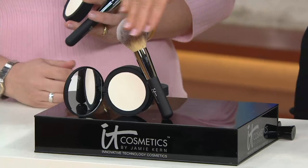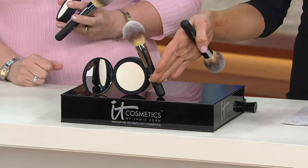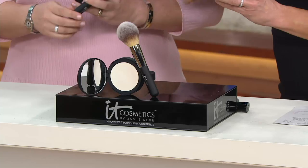This is the Bye Bye Pores that when you introduced it in a loose version, everybody went insane. It's interesting because not all of us are in front of HD cameras every day, but we do the Instagram blur, or you're doing HD web videos, or maybe you've got a DSLR camera. This is changing the way women are finishing their skin because it's not the 1970s powder that we grew up with.